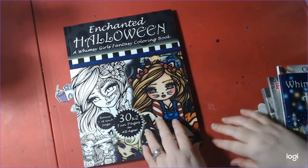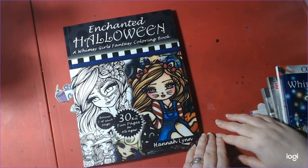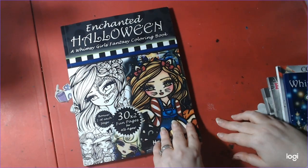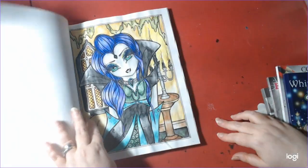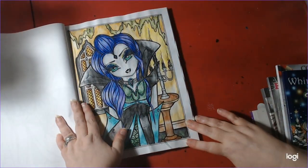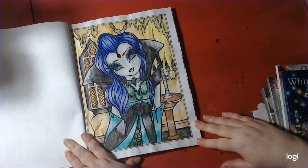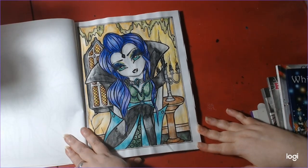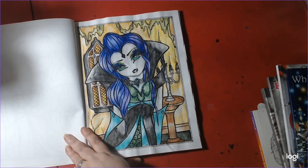First, Enchanted Halloween, a Whimsy Girl Fantasy Coloring Book by Hannah Lynn. I finished The Vampire Lady. I did this with Prismacolor water-soluble pencils, and I did this on time-lapse. I will link that somewhere in the eye.